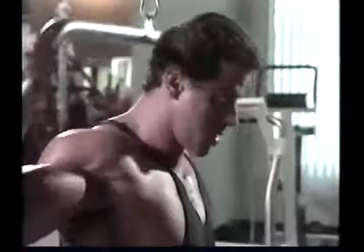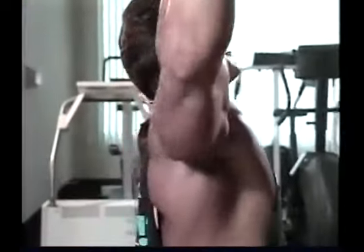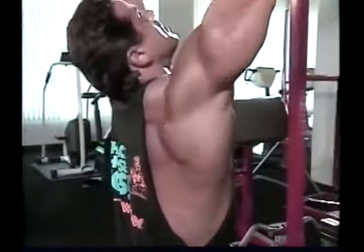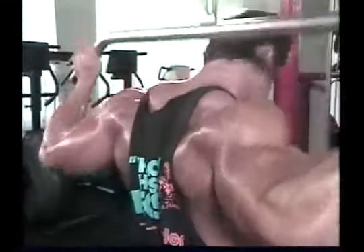Pull-down exercises, such as chins or cable pull-downs, involve a more limited motion. At the start of the movement, the shoulder girdle is lifted upwards as if you're trying to touch your shoulders to your ears. You then pull down against resistance as far as you can in a reverse shrug motion, fully contracting your back muscles.